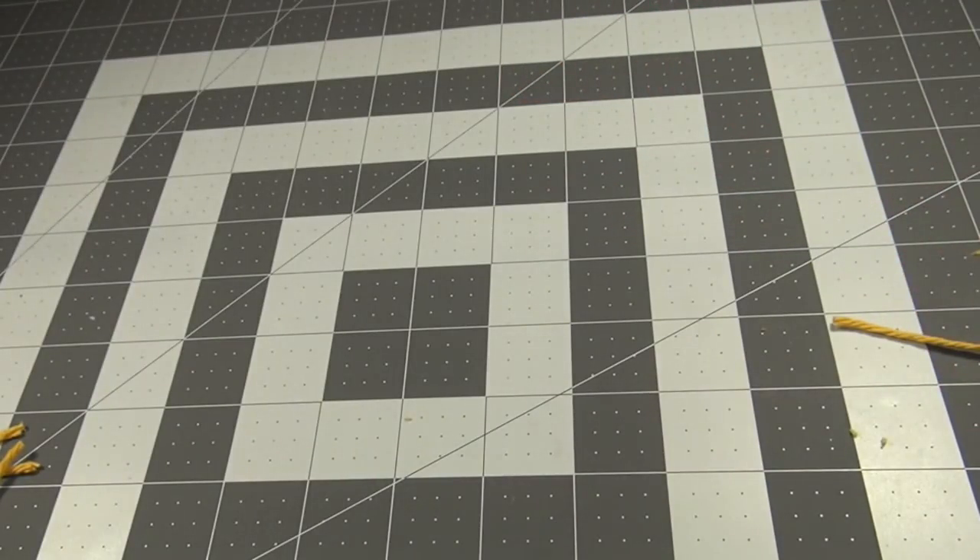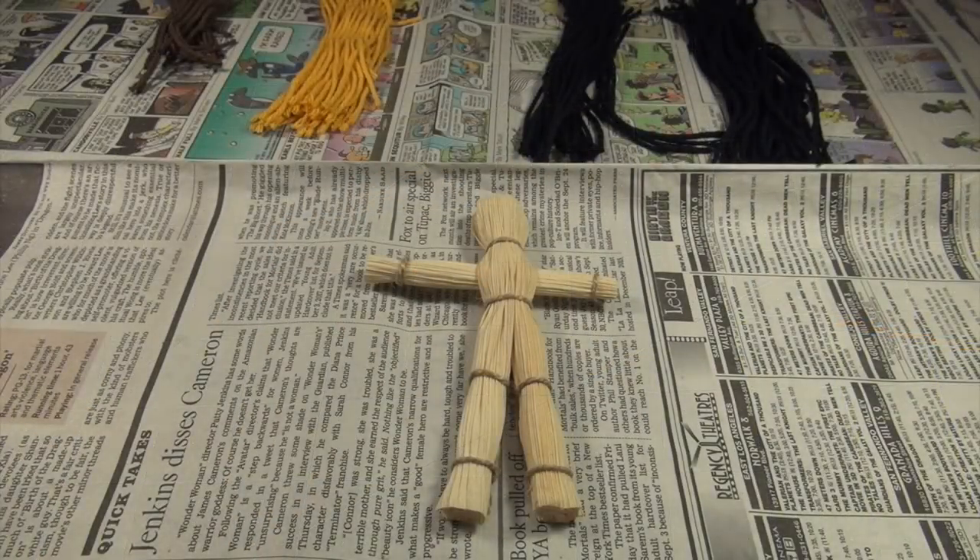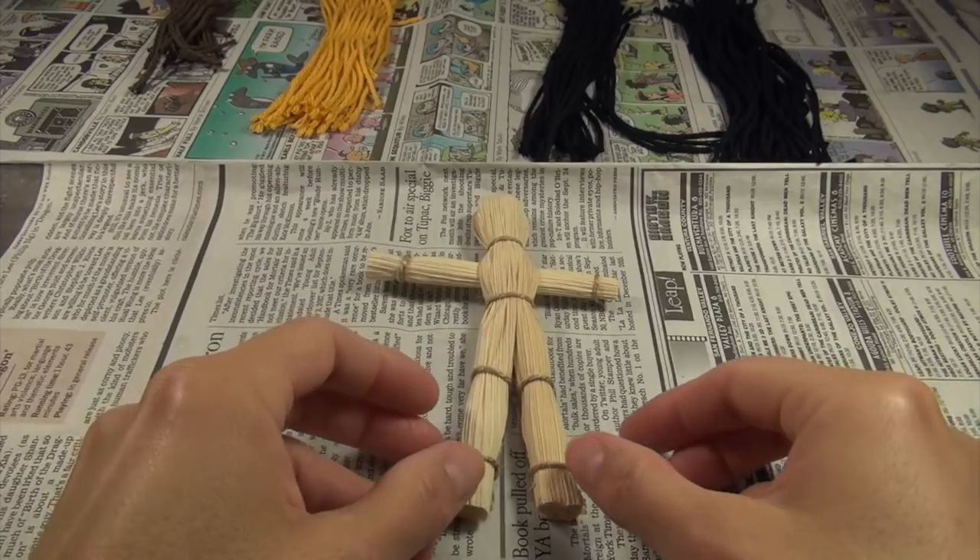Okay, I'm going to do the same thing with the black and the brown off camera. And I forgot to tell you — you'll need glue: craft glue or a hot glue gun. Now it's time to glue the hair.